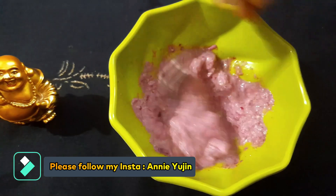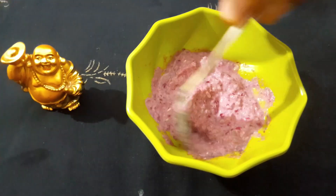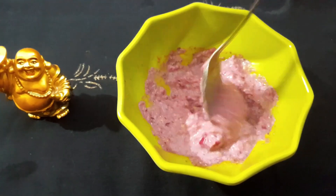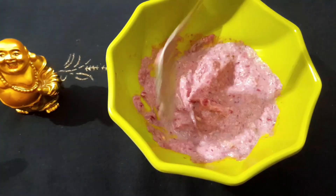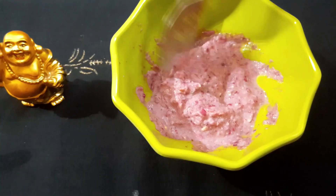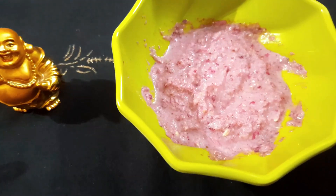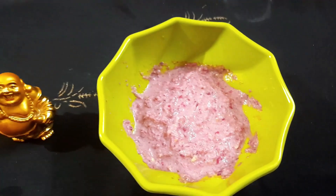It has moisturizing properties. We add 1-2 teaspoons of curd, and then mix in olive oil and castor oil.